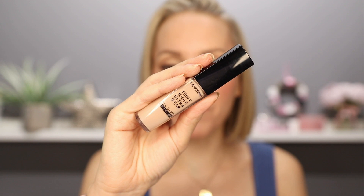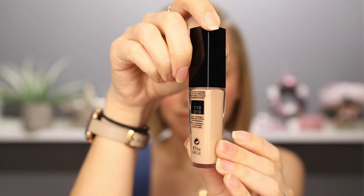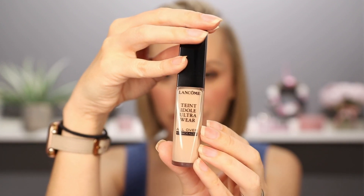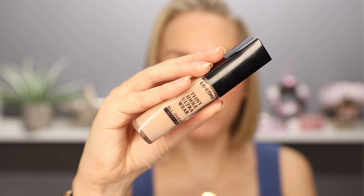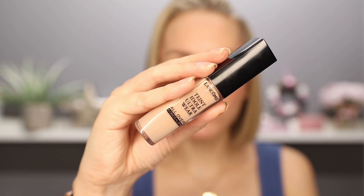Let's get started. So this is the brand new Lancôme Teint Idole Ultra Wear All Over Concealer. It's £25 in the UK and you get 13ml of product, which is pretty standard for a concealer. This comes in 20 shades across a wide spectrum and it's supposed to give medium to full coverage. This is also supposed to be lightweight, breathable.